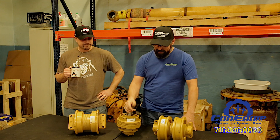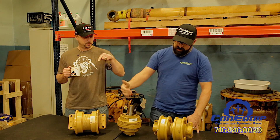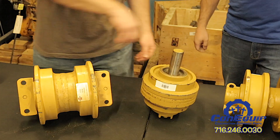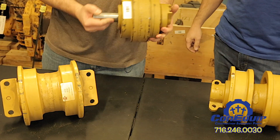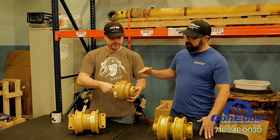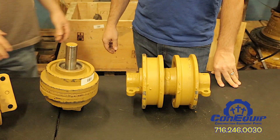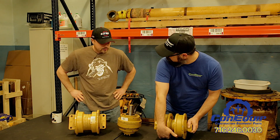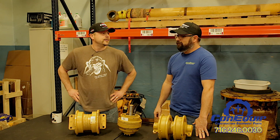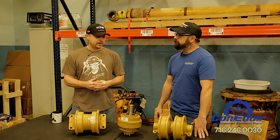Top carrier rollers have different mounting points — sometimes they have a press-in style shaft, sometimes they are a bolt-in style — and most of the time they do have a flange down the center to help support the track. The track actually rides on the top of the carrier roller, whereas bottom rollers like these have the track riding on the bottom of the roller, and they actually support the weight of the machine.